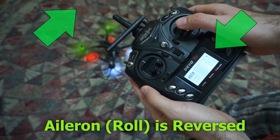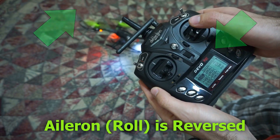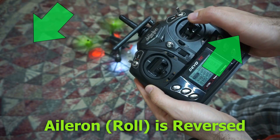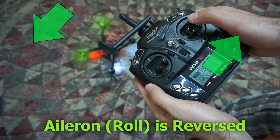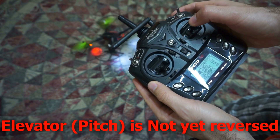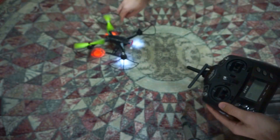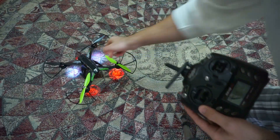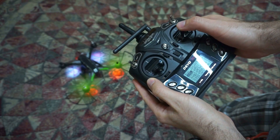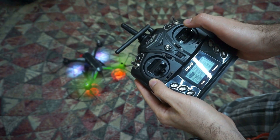Notice that I'm pushing it to the left and it wants to go to the right. Front and back is not reversed yet. If I turn it that way, then left is left and right is right.